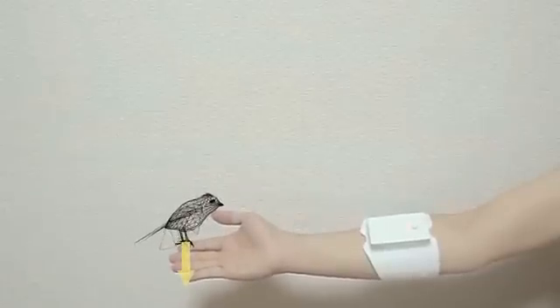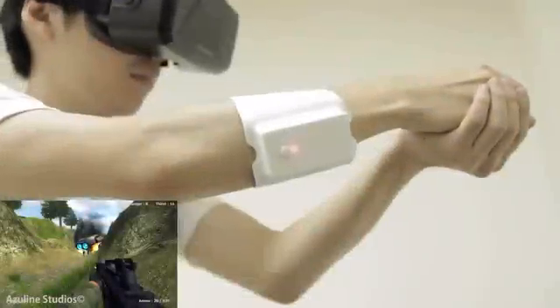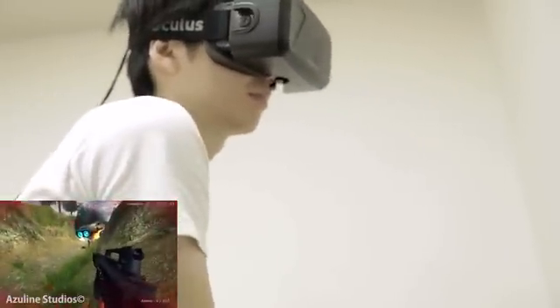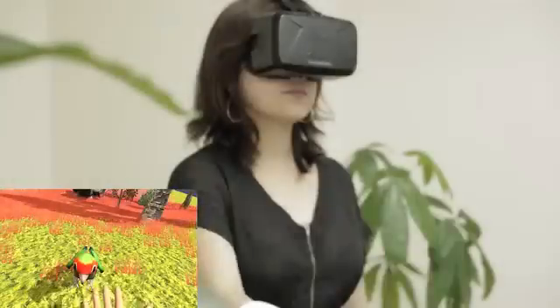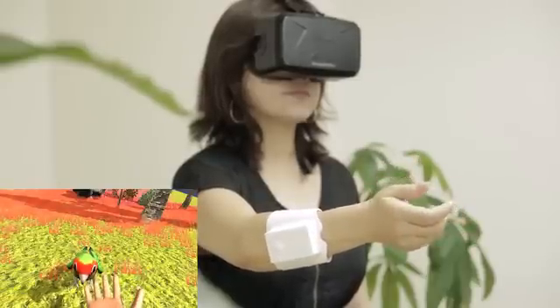Now, users can directly manipulate and feel the game world. Unlimited Hand enables one to fully dive into the gaming experience, re-encountering virtual objects and characters, feeling and interacting with them through the extended dimension of touch.